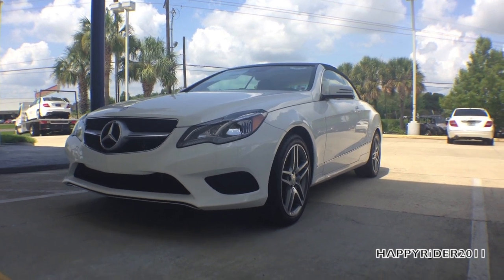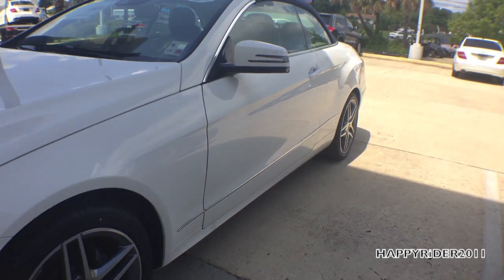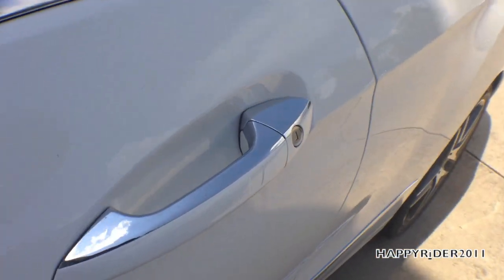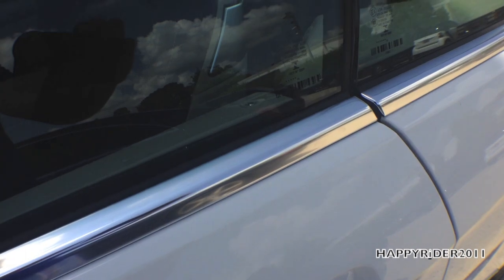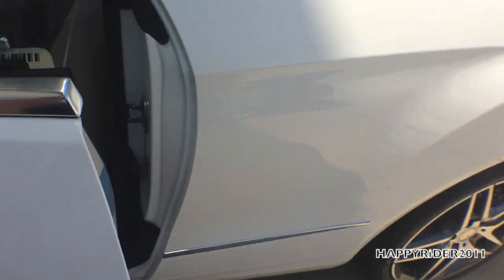The color of the Cabriolet we're looking at is called Polar White. Let's go inside for a closer look at the interior. The door is currently unlocked. To lock it, touch the outer side of the handle; to unlock, put your hand behind the handle and it will unlock automatically.